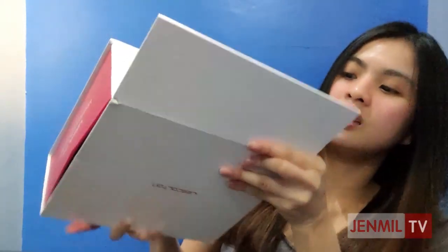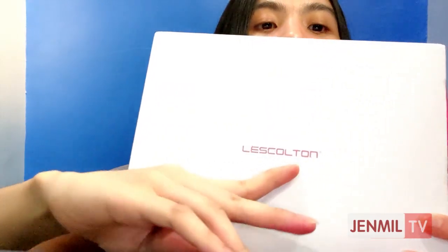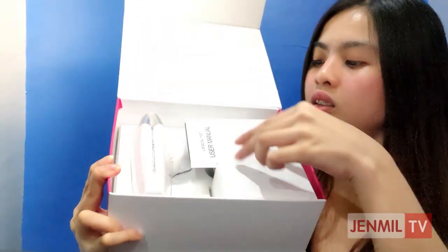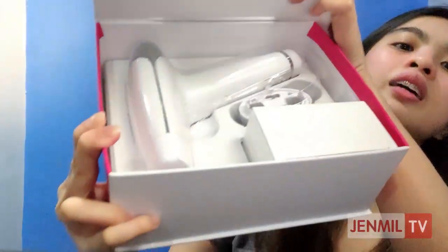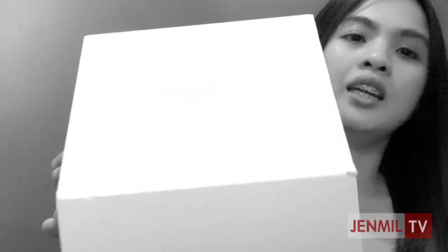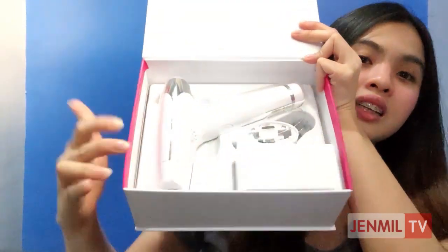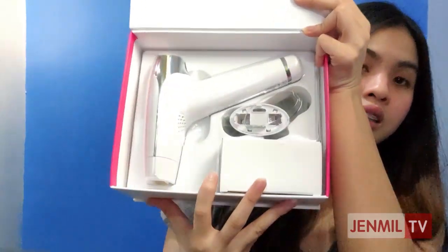After opening fully — tada! Let's go through the inclusions one by one. Here is the main device itself, and I think this is the charger. I'll show the other items later as well.